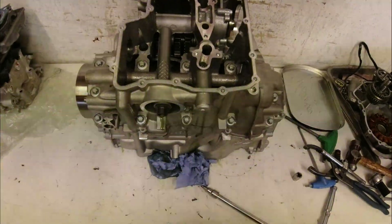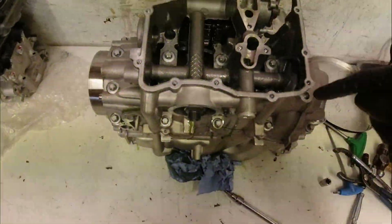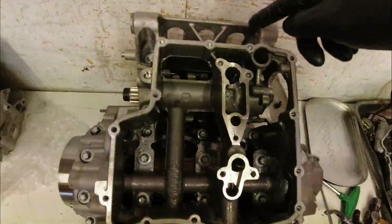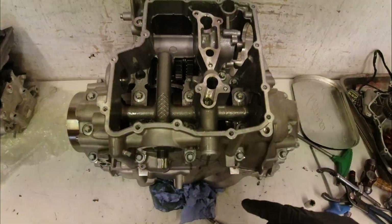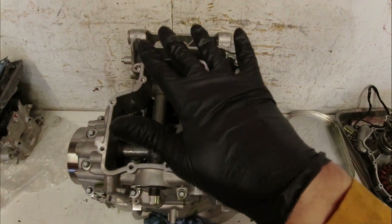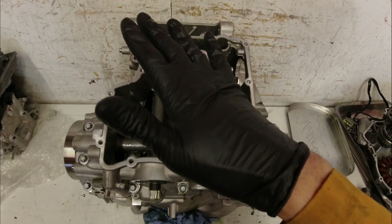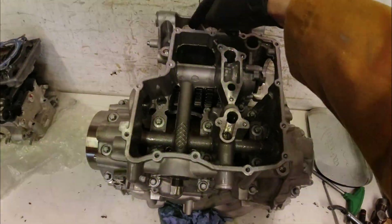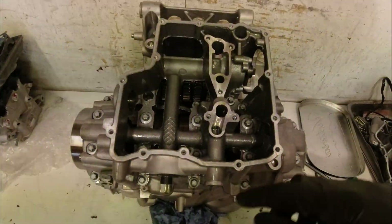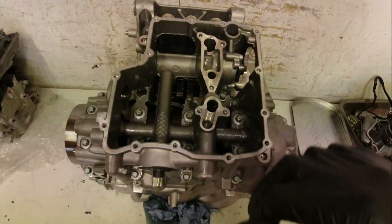Now I've got the engine upside down, I'm going to be taking all of the main crankcase bolts out and they are scattered all the way around the outside and all the inside. There is an order to take them out so that the cases unload evenly, because what you don't want to do is take them all out from one side and have the cases try and warp out of position. The general rule is you go round the outside first to take all the smaller bolts out, and then the big main bearing bolts you do one side then the other side, working your way into the middle.